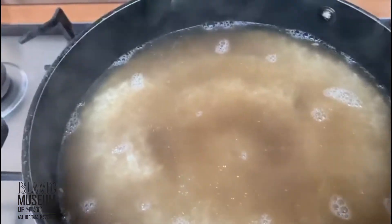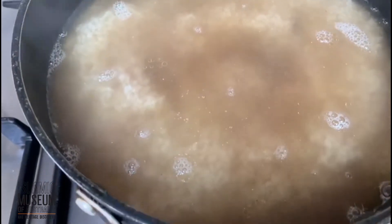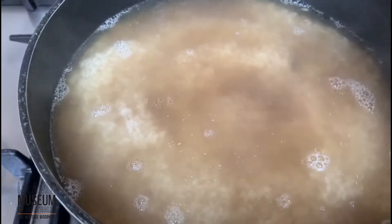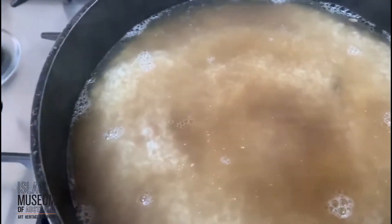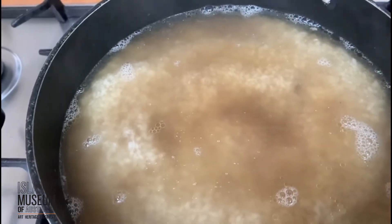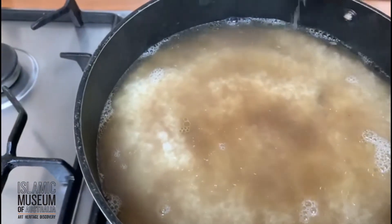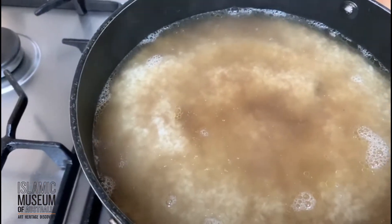I've added the stock water on top as you can see. Now guys, I don't measure — all I say is have the stock water perhaps two centimeters above the rice. No measurements. As my mum says, no good Arab cook ever measures — it's by eye. I'll add some salt, although the stock water has some salt in it, but it's never enough for the amount of rice that's in there.